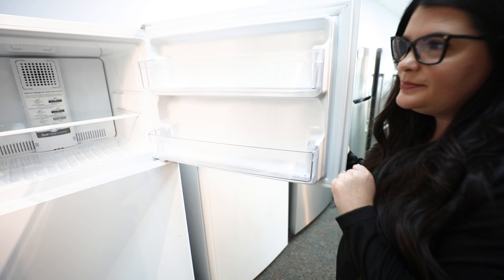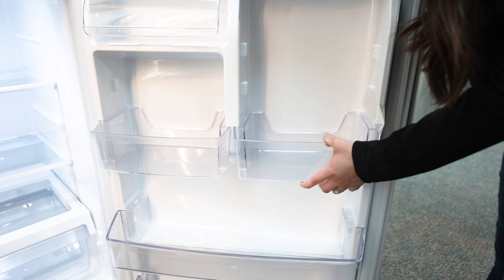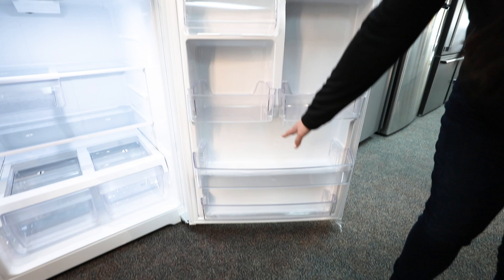Moving on into the refrigerator — I just talked about the freezer. You have a lot of storage on the door, which I like. You have a lot of adjustability through here with these buckets, and another adjustability through here and through here, and even one on the left-hand side. On the bottom, you're going to have a shorter shelf at the very bottom, but then you have a larger shelf, which is going to be about the same size as the second shelf.